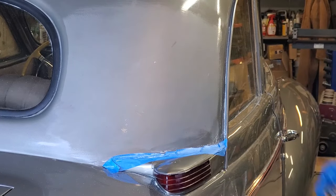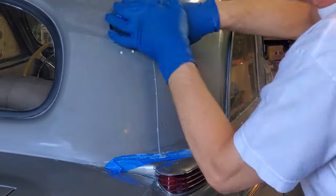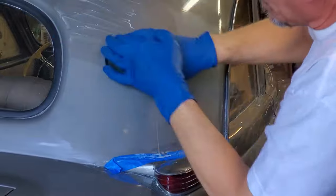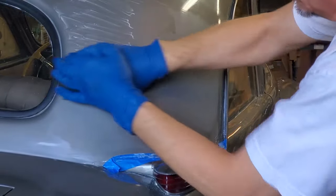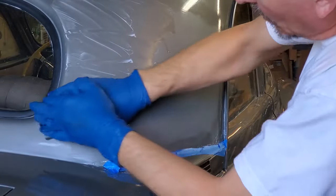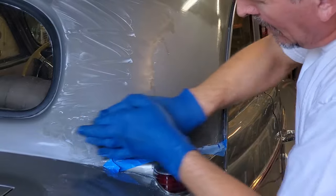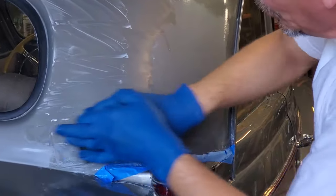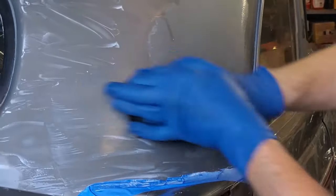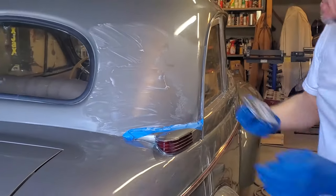So we're going to go back with the 1000 grit and get rid of the remaining orange peel. Back into the cake pan to get the sandpaper wet, then we'll work on the areas we know aren't done yet. I cannot stress enough — do not sand a long time without checking your work. You do not want to over-sand. If it gets a little too dry, go for a little more water.